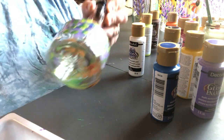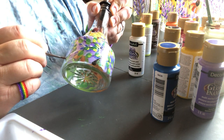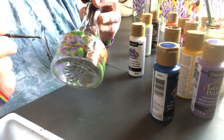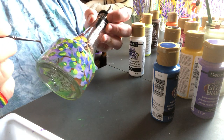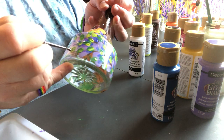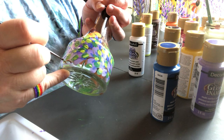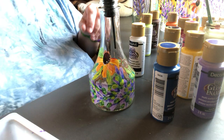Let's do one more. You could do green vines, you can do any color you want for the lavender flowers - doesn't have to be purples. These are just very very simple shapes, very easy to do, to come up with something that looks cute and effective.